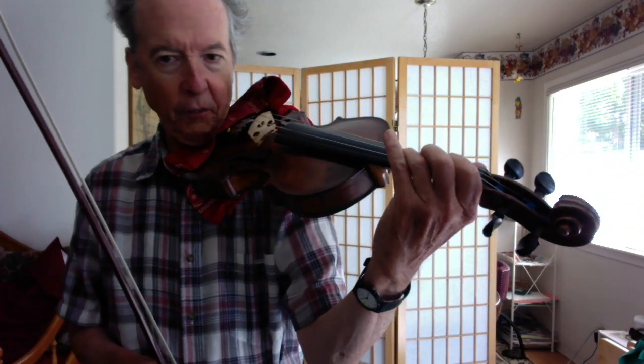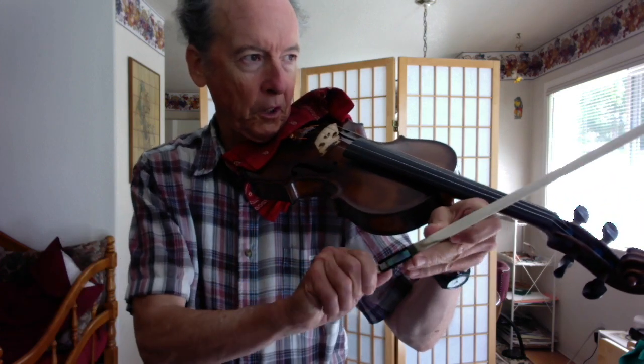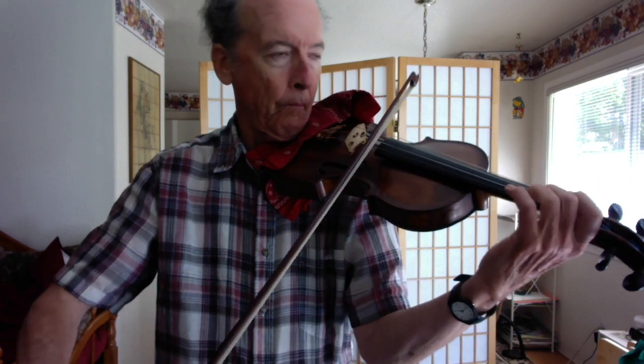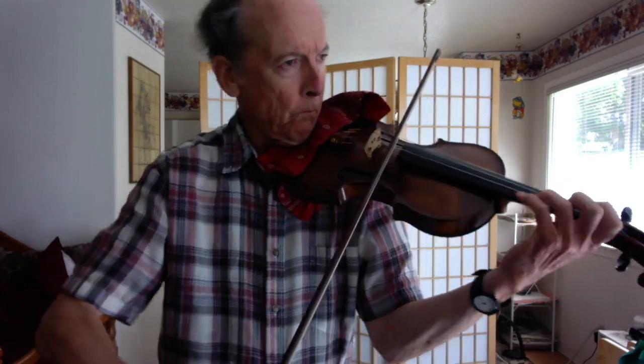Get the first finger down, then you find your third finger D. Put the bow on the string — you're set to go. Now, it looks like my bow is a little loose, so let me tighten my bow a little bit. Let's try it.